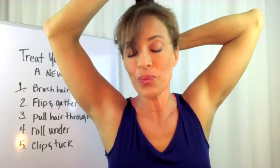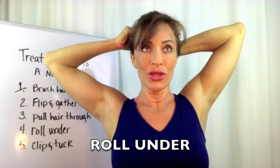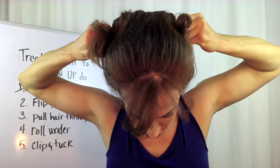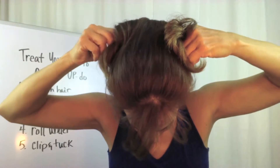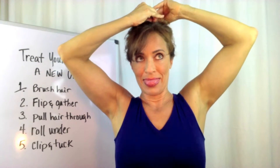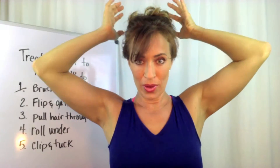We're going on to step four. Roll under. You let the hair kind of drop, give it just a little bit of slack, and then you roll it under two times. Like this. And then you're going to clip it. Like this. It's not the easiest thing to clip, but it's not hard either. There we go — it is clipped.